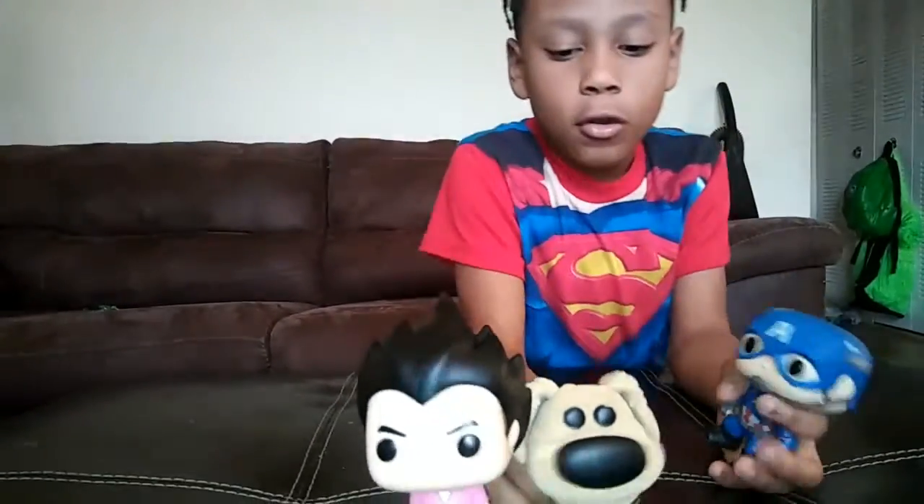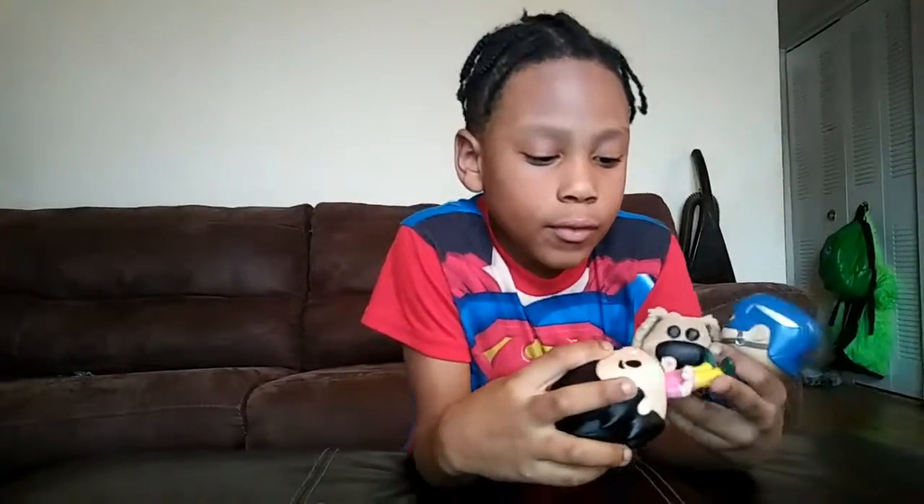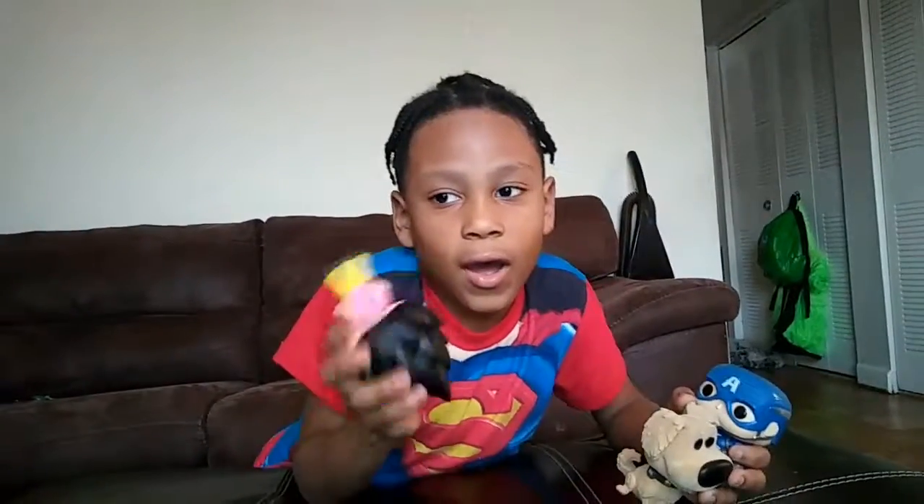Now say bye. Bye! I hope you liked this video. If you want to see more videos, just click the link, and look for Zach's Tour Reviews — you can see one of my videos. Bye!